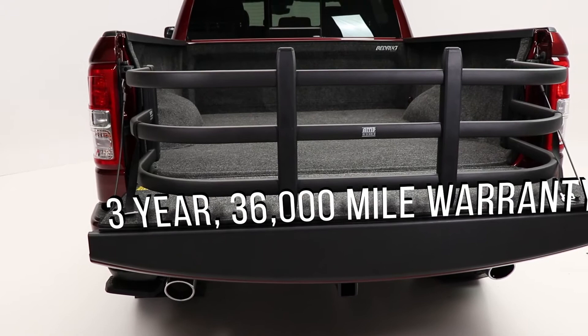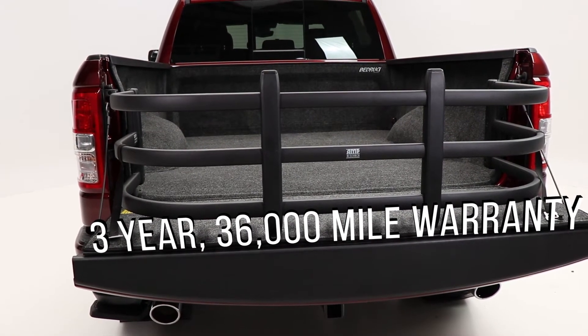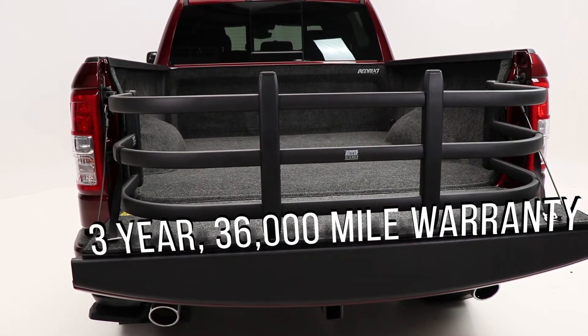The bed extender from Amp Research is made in the USA and backed with a 3 year, 36,000 mile warranty.